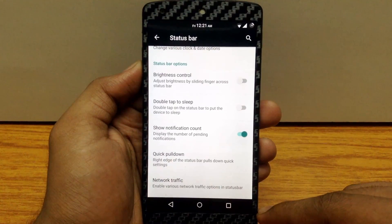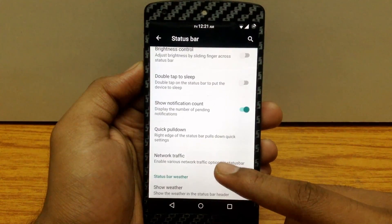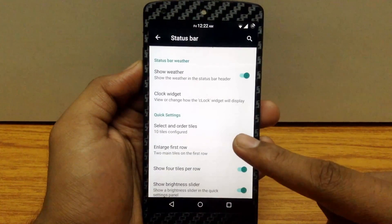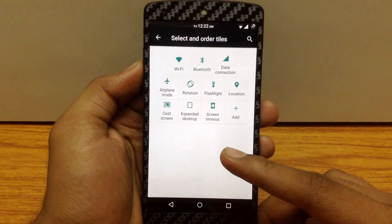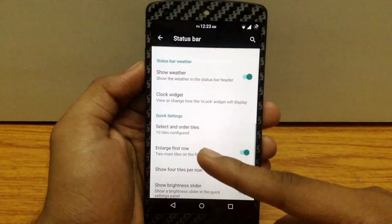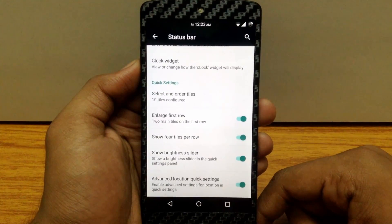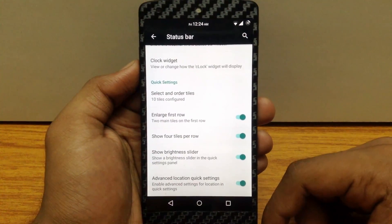You can enable quick pull-down of quick settings from the right or left edge of the status bar. You can also enable the network traffic monitor on your status bar. There is also an option to enable weather on the status bar. Then there is the option to customize the tiles in the quick settings menu — you can customize tile positions, add or remove any tile, enlarge or minimize the first row, enable 4 tiles per row, enable or disable the brightness slider, and enable the advanced location option for your location toggle.